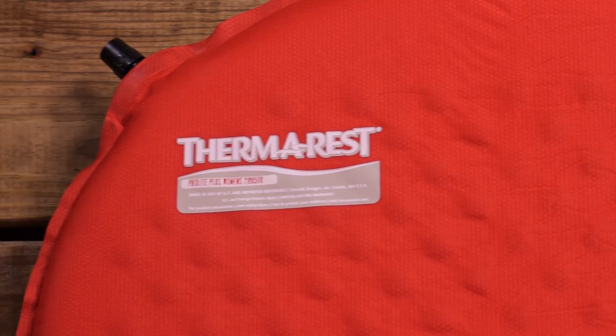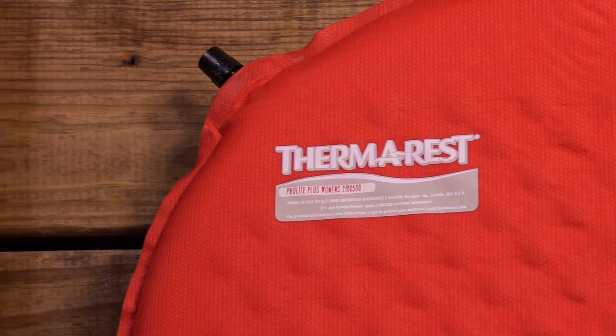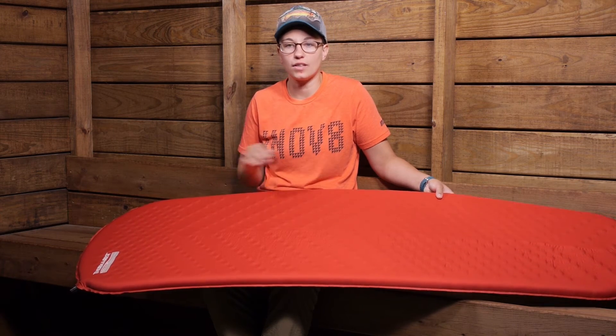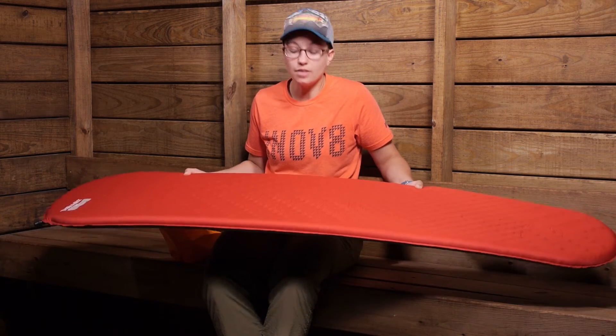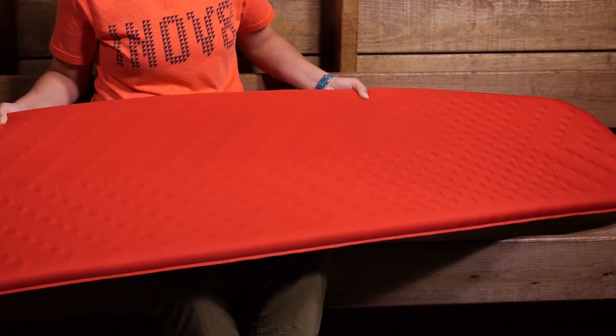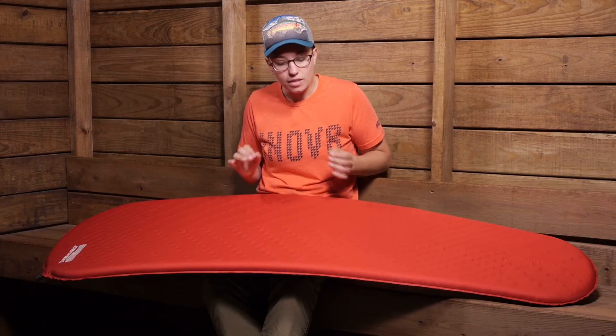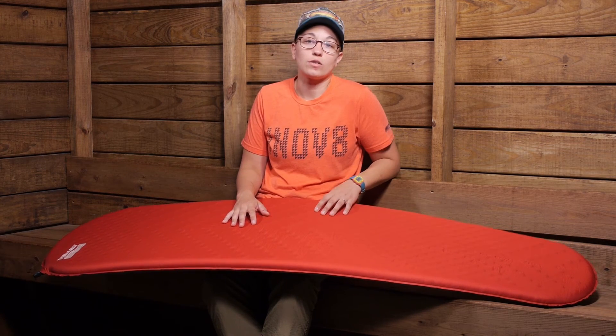The women's version of the Pro-Lite Plus is extra warm, so if you are a cold sleeper and need a little bit of extra warmth, they really achieve that in the women's version. They don't just take the men's version and make it smaller — they have specific technologies in there to make you more comfortable when you are out on the trail.